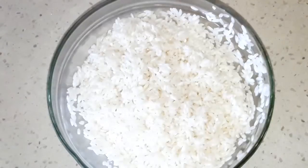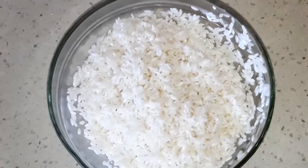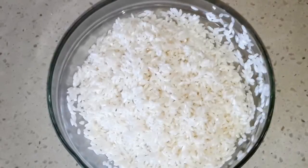First, I have a cup and a half of white short rice. It doesn't matter how much rice you have. I rinsed it and I left it to soak for around 30 minutes.